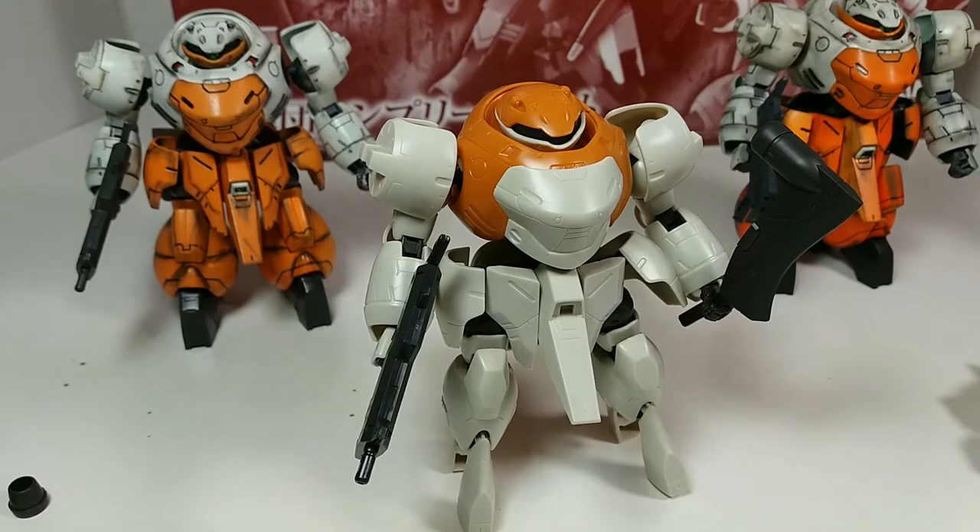I'll probably put together the Gushion next. I already have a Gushion Rebeke Full City from when it was originally released, so I'm actually going to put together the second one and have both of them displayed together. With the Floros it's just a weapon set, so I don't need to assemble a second Floros.